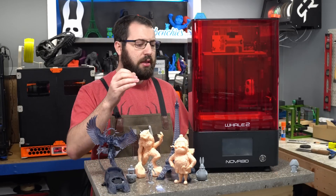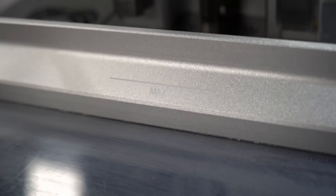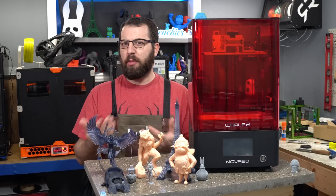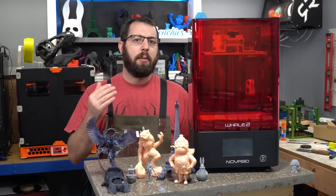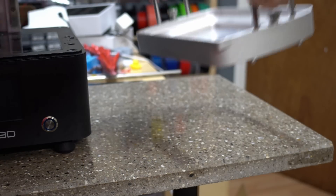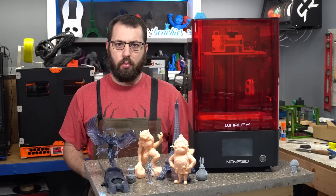The print vat is aluminum and it has replaceable FEP sheets, with two extra ones included in the box. One thing I don't quite like is it has a max fill mark but no volume notations — so you know the maximum, but if you've printed a bit, you have no indication of how much resin remains. There are no tick marks for percentage or estimated remaining volume. Because of this, I got into the habit of topping it up to the max fill line before each print. On the positive side, the vat has little legs underneath, so when you remove it and set it on a surface, the FEP film isn't sitting directly on your workbench, protecting it from damage and contamination.